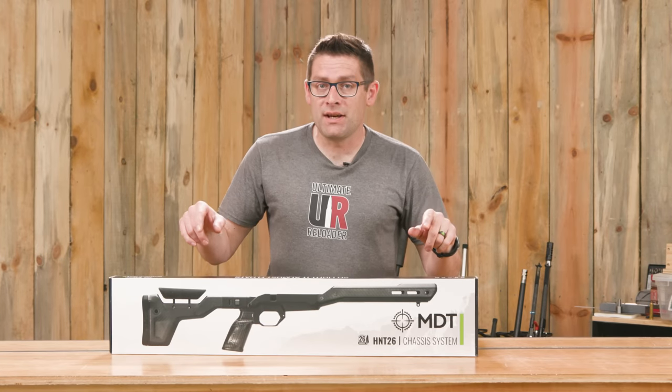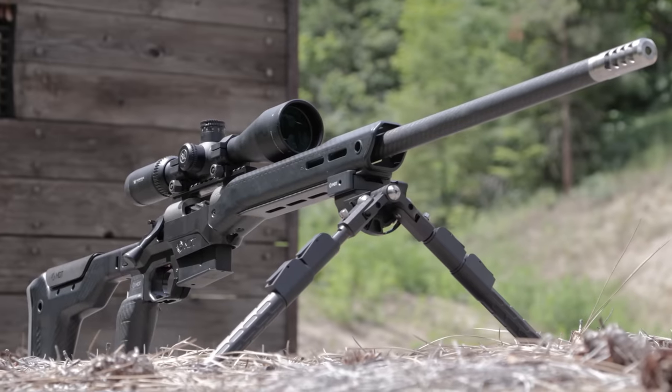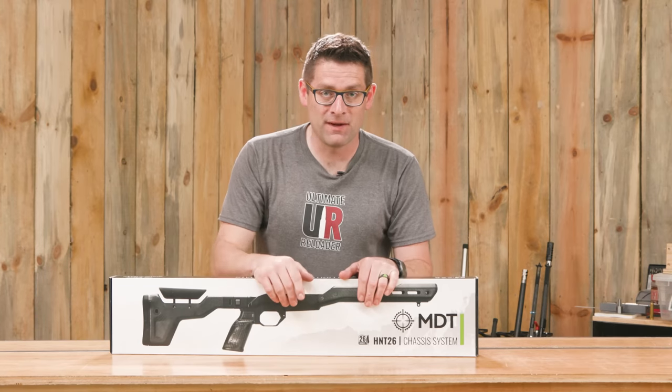When I saw the MDT HNT 26 carbon hunting stock at the SHOT Show this year, I could not believe how lightweight it was. In this video we're going to get it set up with a 6.5 PRC and go hands-on with it.